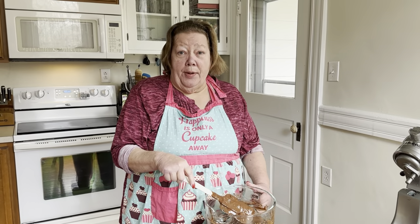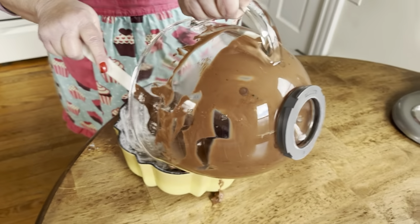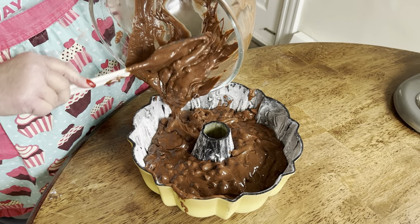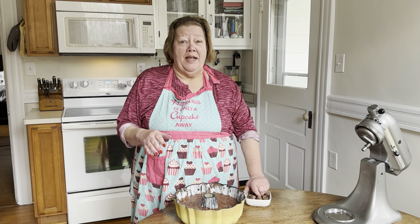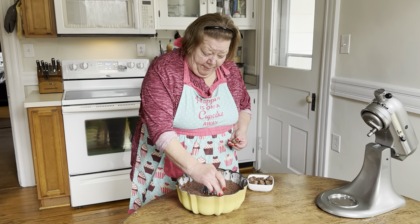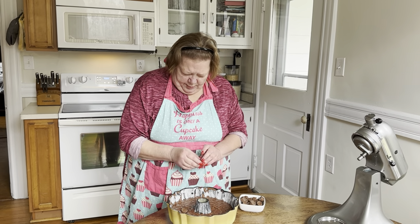And now we're going to put it in the bundt pan. Please lightly butter and lightly flour your bundt pan so it won't stick. And the last part of putting on the cake is a recipe my mother added in, which makes it really, really good. Take some Rolos, which has got caramel and chocolate, and you put it on top of the cake around the top, so when you cut into it, you've got caramel and other flavors with it.